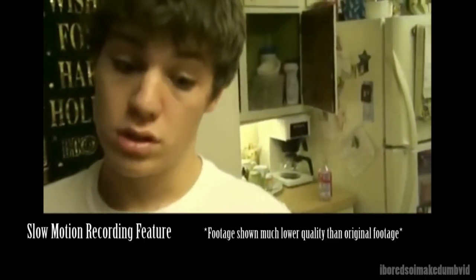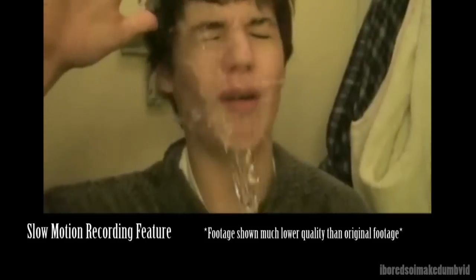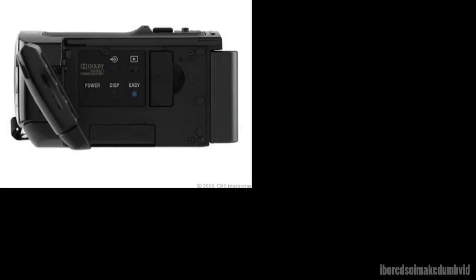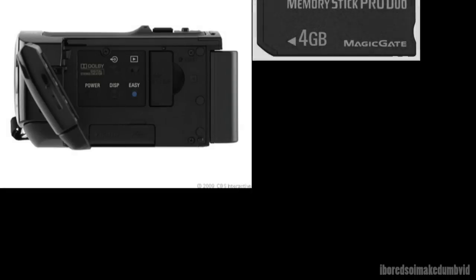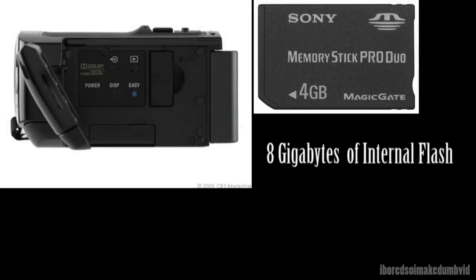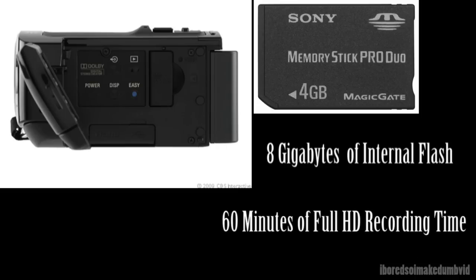This camera comes in 3 colors: silver, black, and red — I have the black one. It has 8GB of flash memory, which I like because it's really easy to put footage on the computer. 8GB gets you about an hour of recording time on this camera, which is pretty good. You can just record what you want and dump it to the computer.